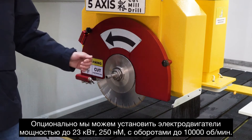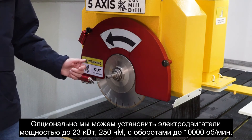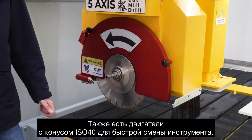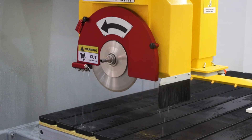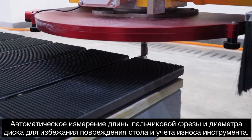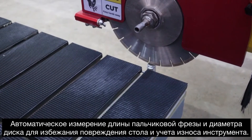The options for the motor go up to 23 kilowatt, 250 Nm and 10,000 rpm, with an optional ISO 40 tool changer. There is also a finger bit length probe to always cut to the table evenly, as the blade or the finger bit wear out.